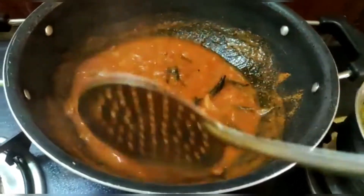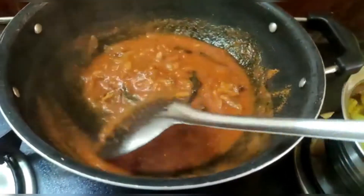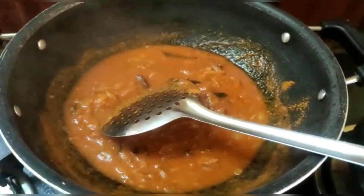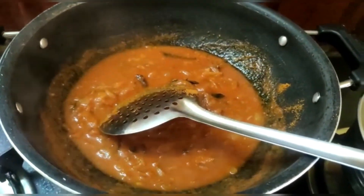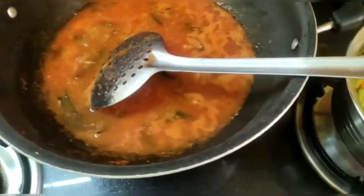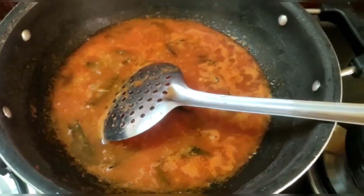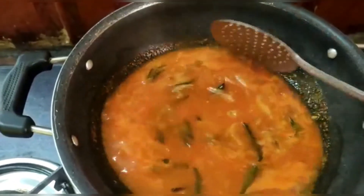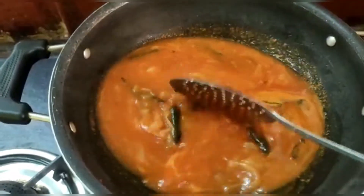Now let's add some ingredients in the jar and add some ingredients in the jar.